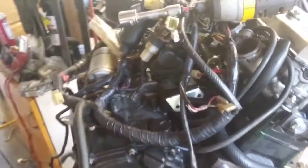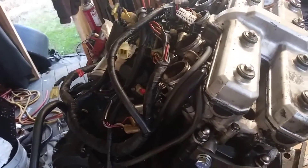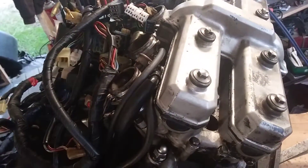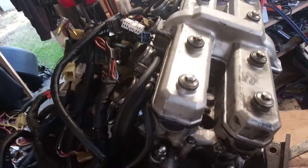I've got a wiring harness covering the top of it, and also my impact driver — I'll get that off of there. I have hooked up all the plugs that go to the engine, except for the coils, because I haven't gotten them yet, so I'm waiting on that.